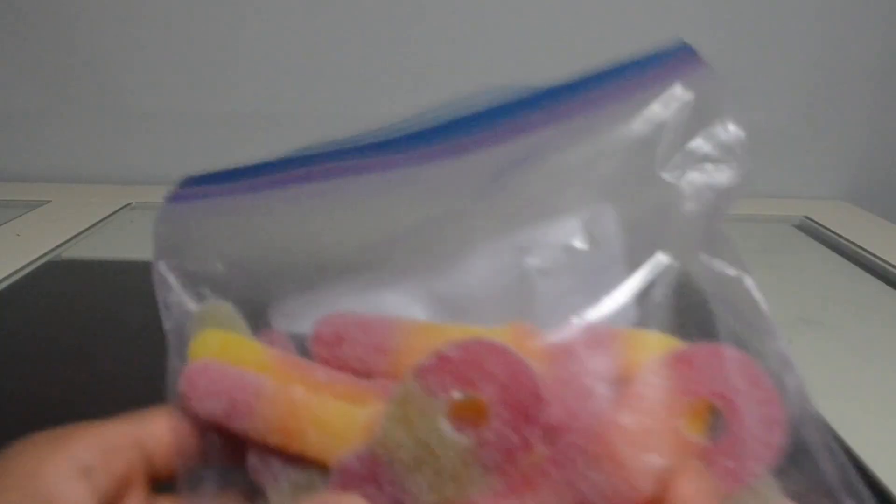What was that? Candy. Here's some good candy — geez. Now for the real item.